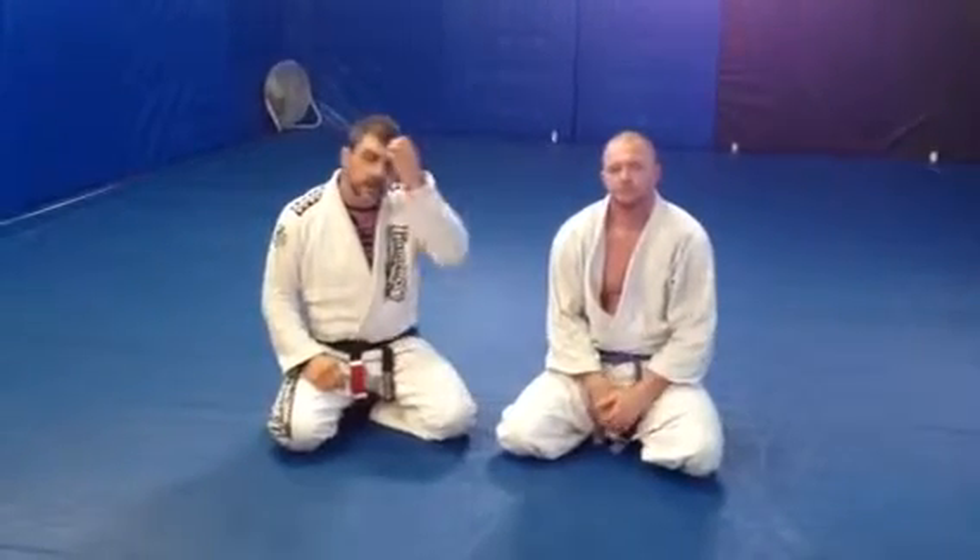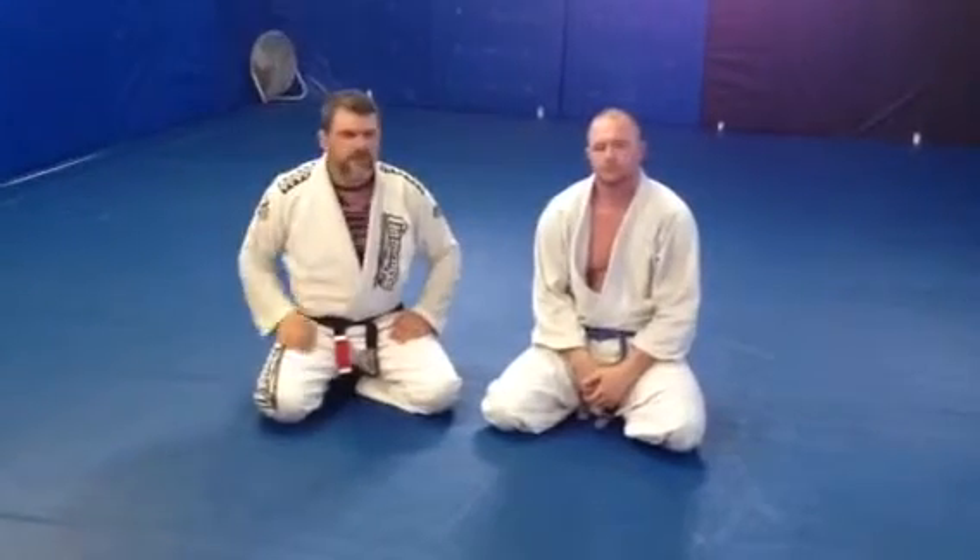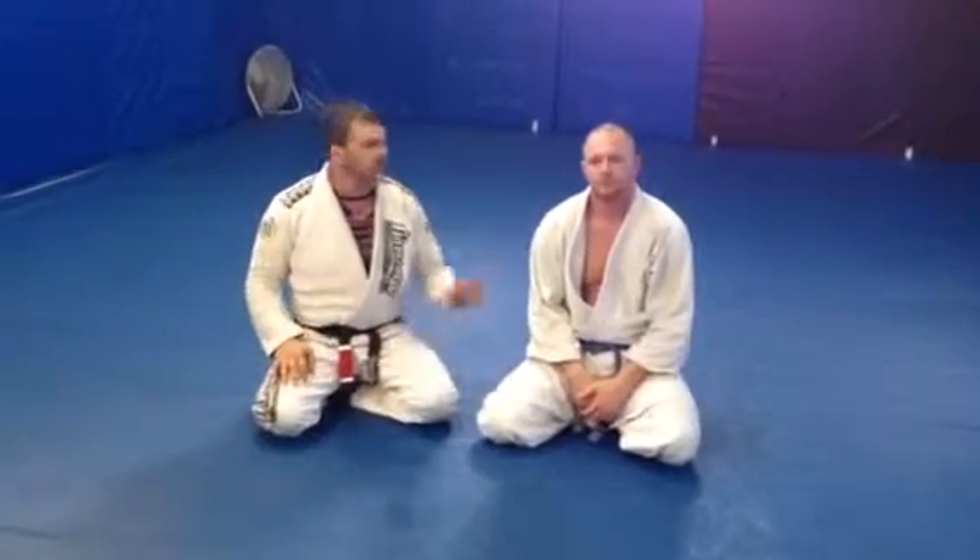Hi guys, Ronnie Wiest and Les Buster at Delaware Combat Sports here in Spurgeon, Delaware. I wanted to show you a really quick Americana setup we've been playing with here recently. It's pretty cool — really high percentage finish on it, so it's pretty easy from half guard top.